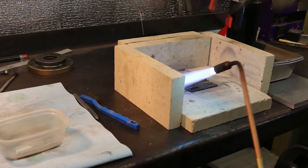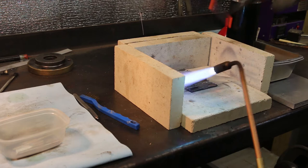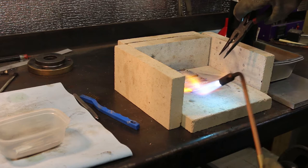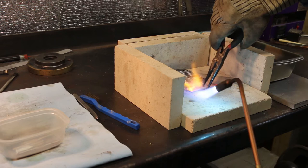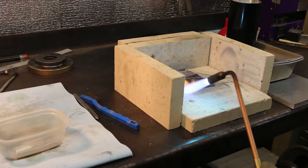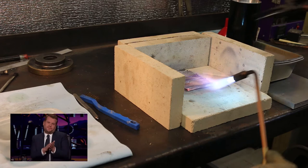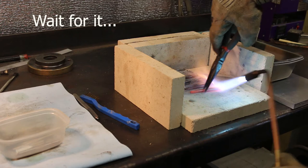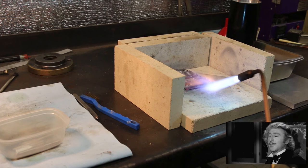When I'm soldering or doing things like this, I use my left hand to run the torch and my right hand to hold the pliers. I'm fairly ambidextrous — I think I was supposed to be a lefty, but I'm sure my parents kept taking the crayons out of my left hand and putting them in my right. I shoot a rifle left-handed, I can hammer with either hand, but I engrave and write with my right hand.